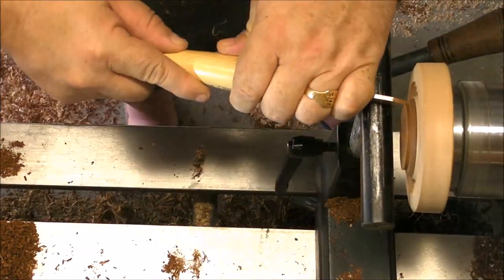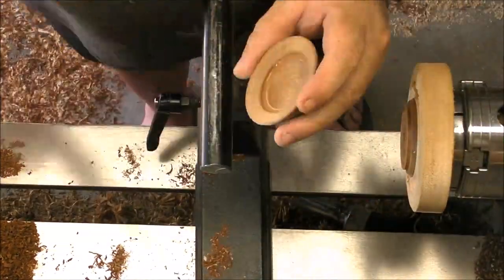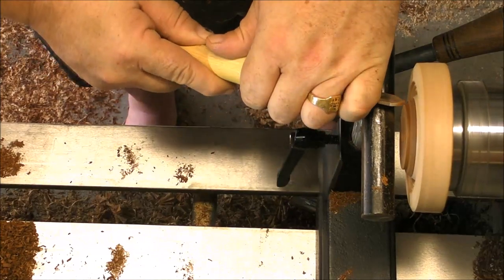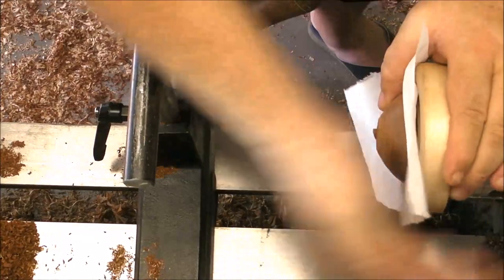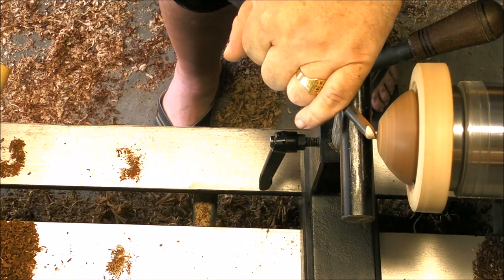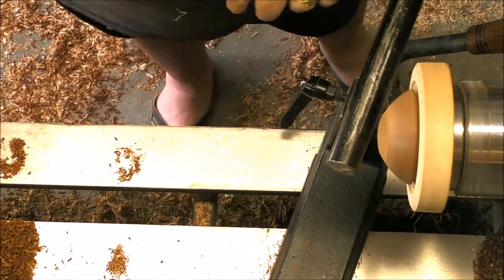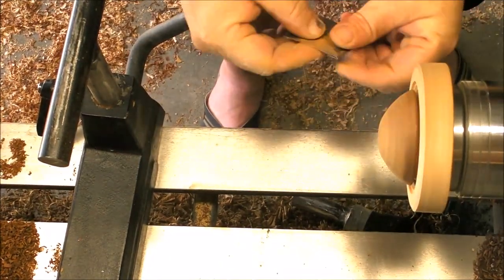If you go too far you can always use a little bit of paper — like happened to me just now — because we have to pay attention to clean the dust inside, and when we forget it we go too far. So there we have it: a little paper, and now just finish the roof, sand and apply the finish, and we are good to go. Also a small hole on the top for the hanger.